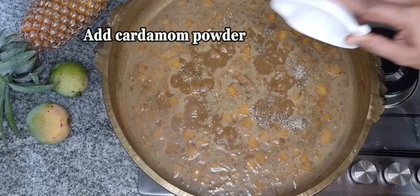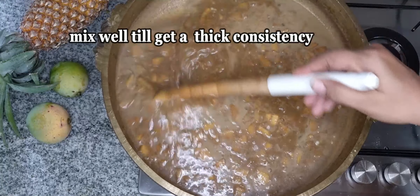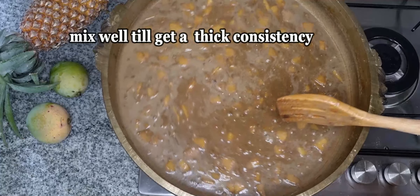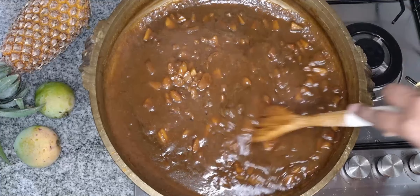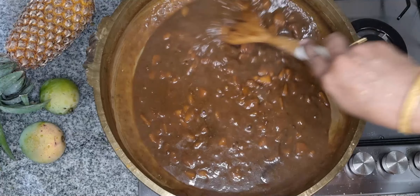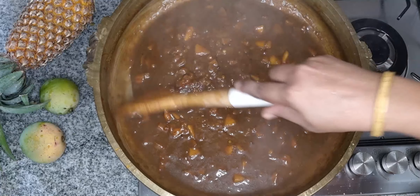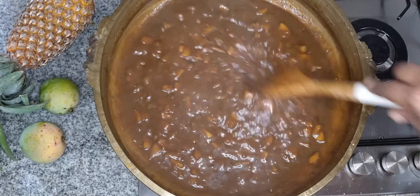We will mix it in 2 teaspoons. We will mix it in a good flavor on medium flame.